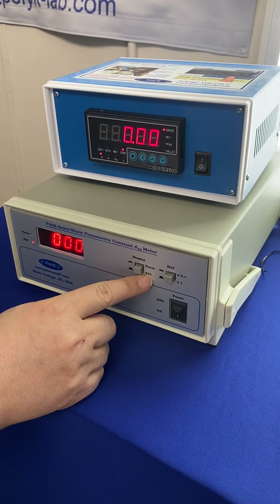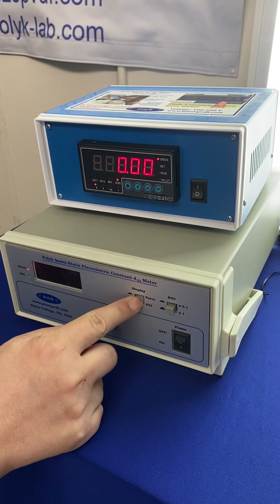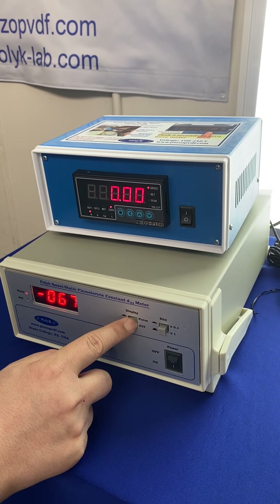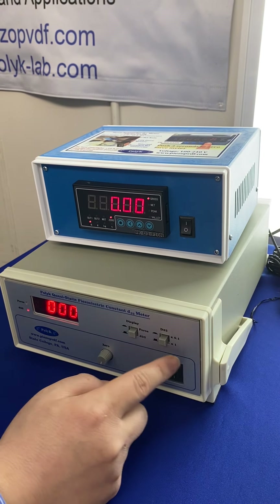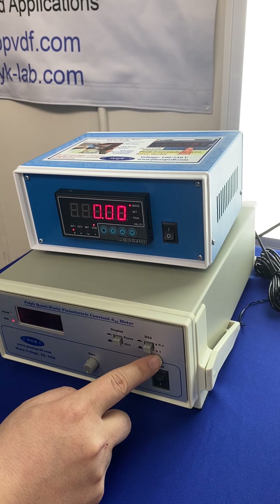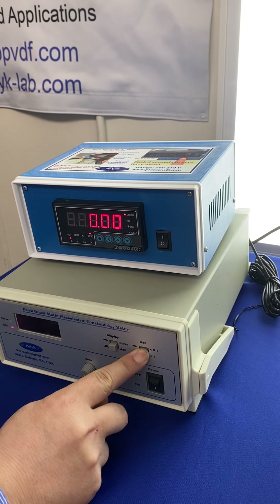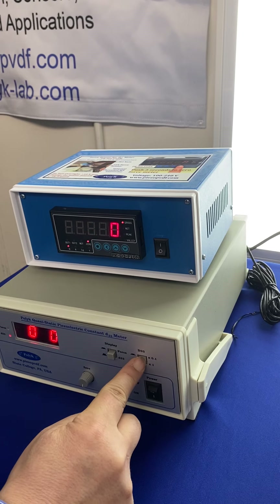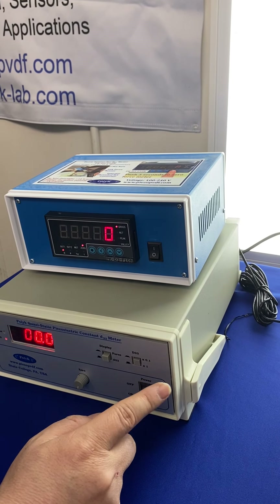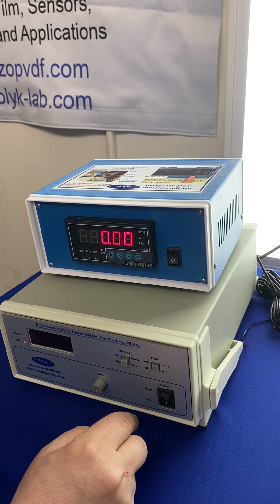This D33 meter has a display that can show either D33 or force. When you push it, it displays the force, and that force can be adjusted. For measurement range, there are two options: times one means zero to 2000 picocoulombs per Newton; push it down and it measures zero to 200 picocoulombs per Newton, which is for materials with low D33 such as polymers like PVDF.